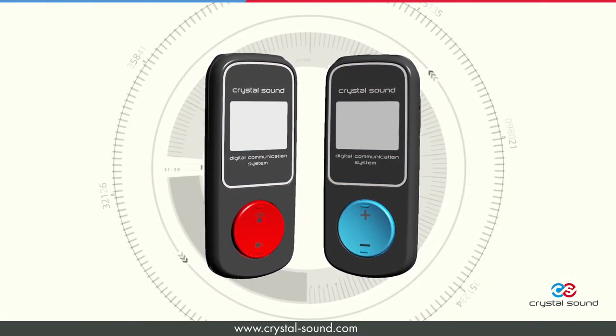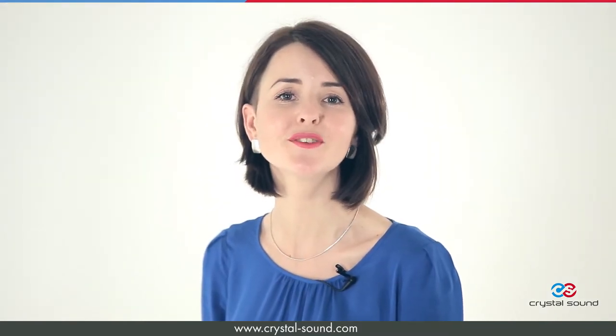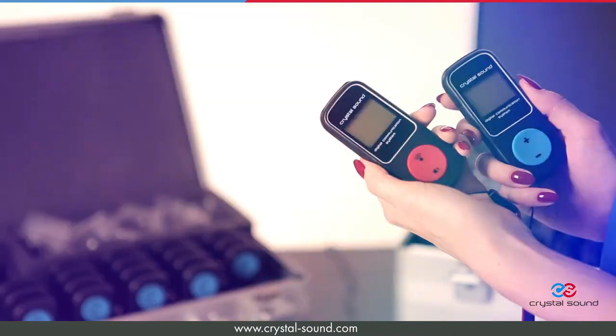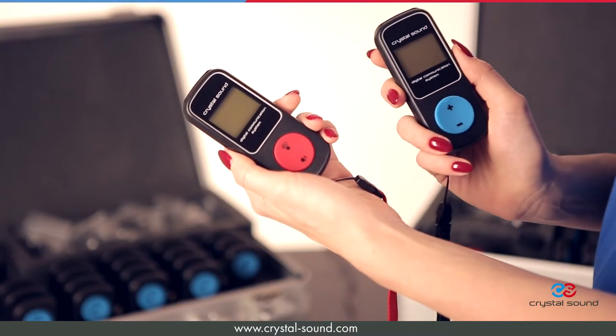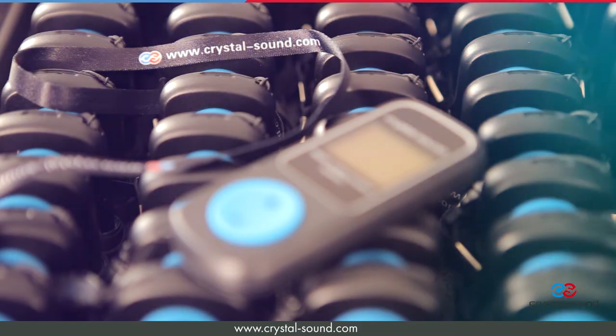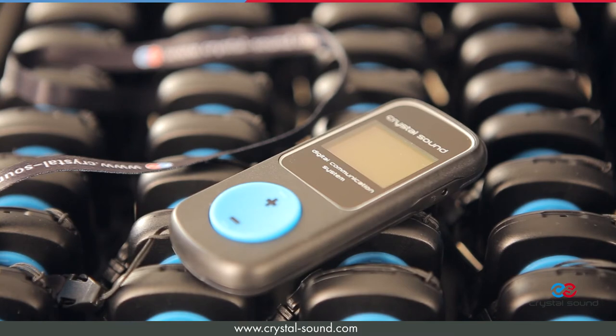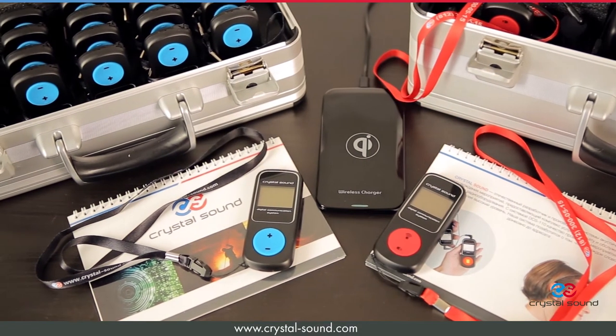The digital tour guide system produced by CrystalSound shows us how smart and extremely easy to use sophisticated equipment can be. It helps to simplify the process of excursions for guided tours. It allows the speaker to talk quietly and gently and provides the guests with the freedom to move around and take photos while listening.